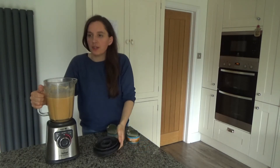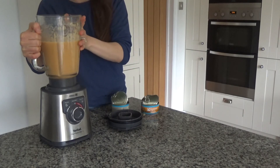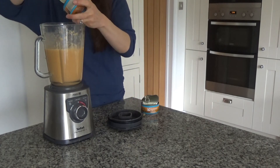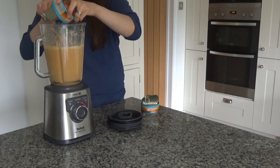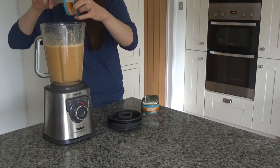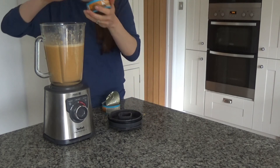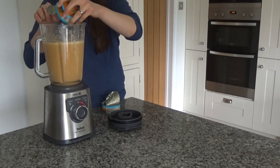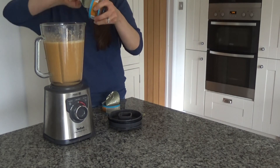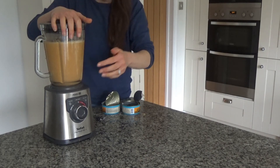I've blended those until they are smooth. Now I'm going to put the blended soup back in the pan and add in my crab. I'm going to add both tins. You could reserve a little bit of crab at the end to garnish, but the first time I tried that the crab all sank to the bottom. So this time I'm just going to blend it all together.